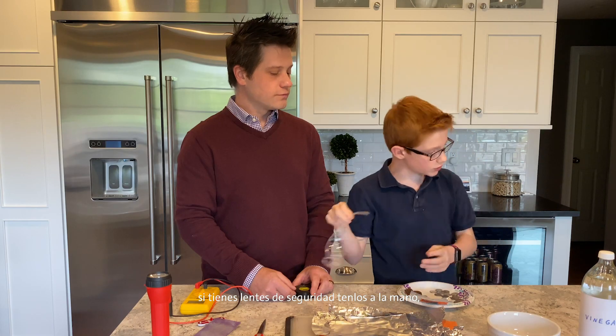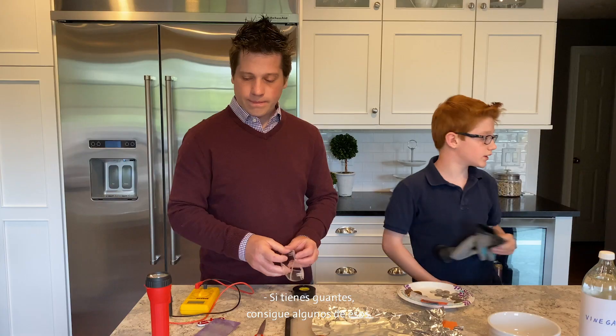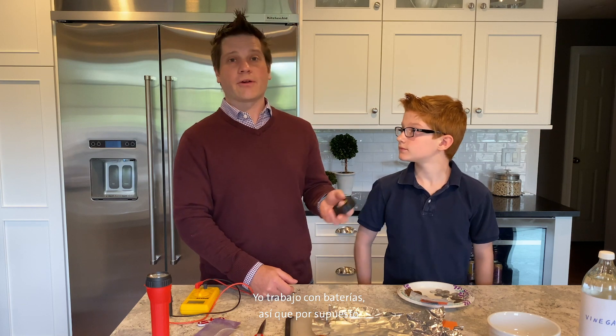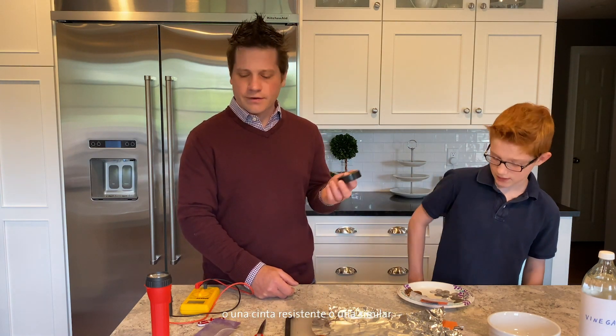If you have safety goggles, get those — we'll put these on at the right time. If you have gloves, get some of those. The tape can be any kind of tape that you have around the house. I work on batteries, so of course I've got electrical tape around the house. But you can use masking tape, duct tape, whatever. Now that we've got our materials and our tools, let's start putting together our homemade batteries.